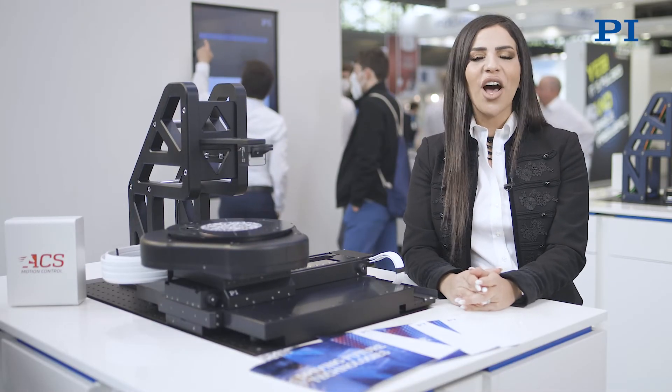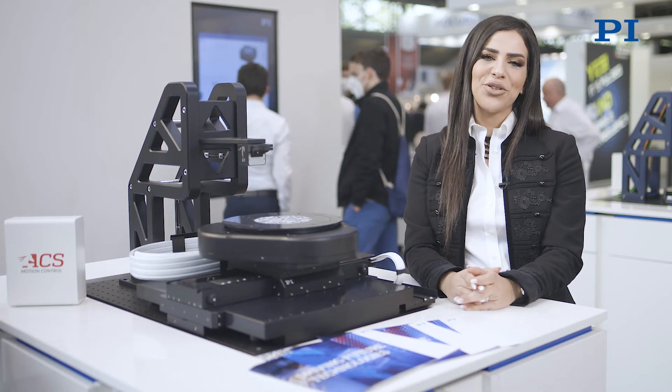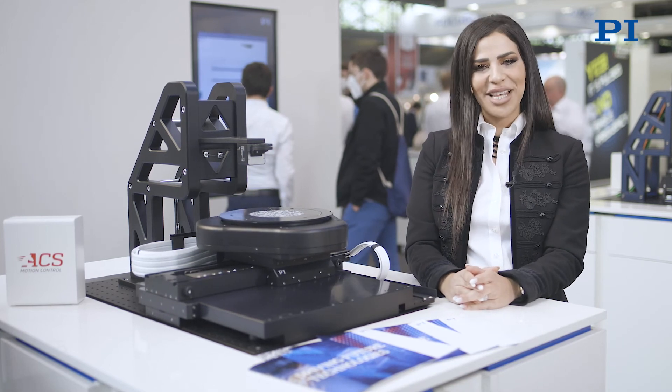For more information, just contact us, visit our website, and follow us on LinkedIn and YouTube. Thank you very much for watching — we will see you next time.